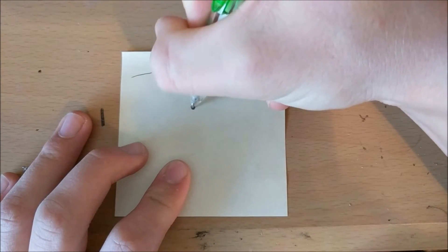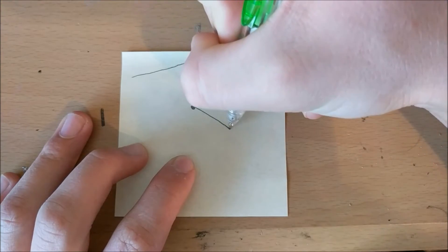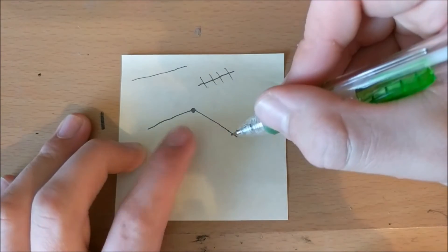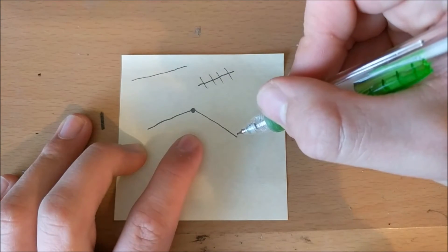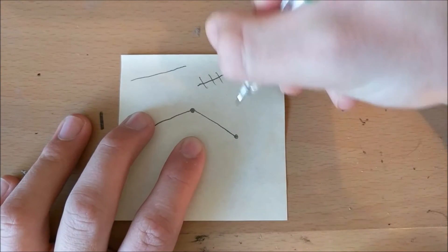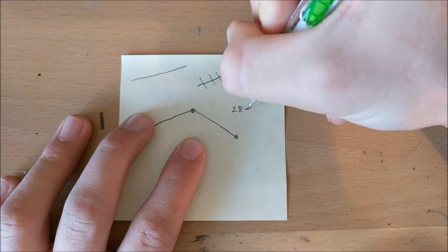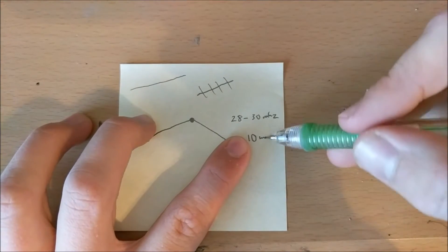The antenna I'm going to be using is called a dipole. A dipole is where you have an insulator up here and then you have two wires coming down of equal length. This length needs to be calculated based on the frequency of your ham radio. In my case, I'm operating a 10 meter ham radio which is approximately 28 to 30 megahertz — the 10 meter band.